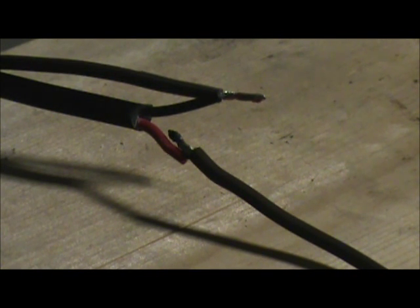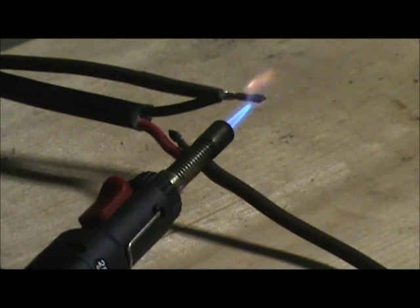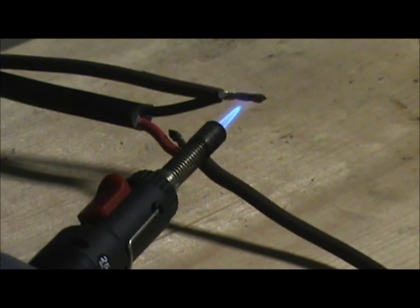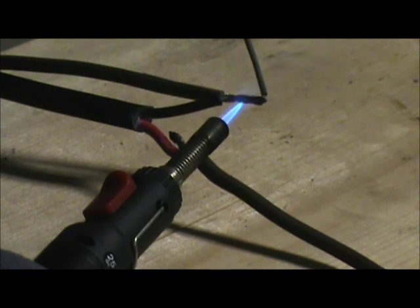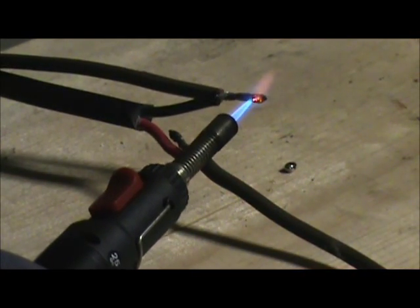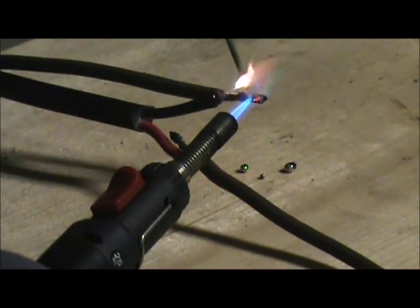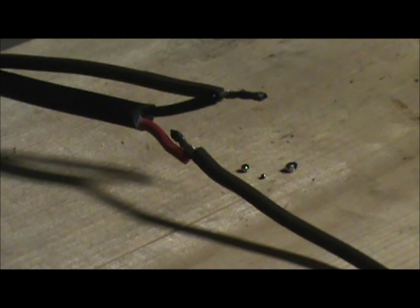I've got this thing going now. The point is to heat up the wire and let the wire melt the solder — I'm not going to try and melt it with the torch necessarily. There we are. That's about all there is to it. Let it cool off and you can handle it.